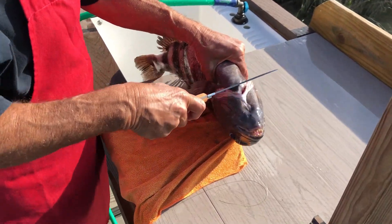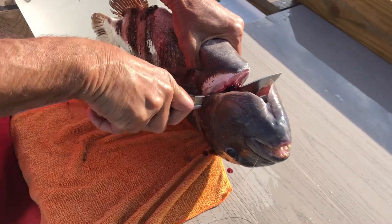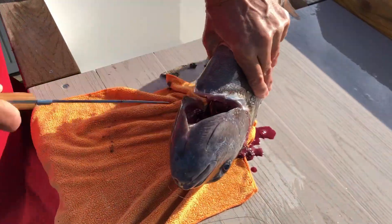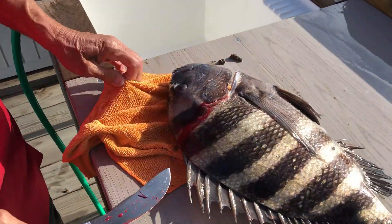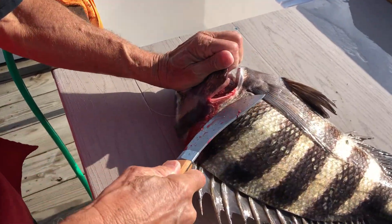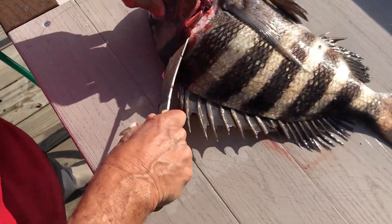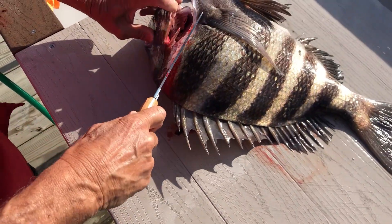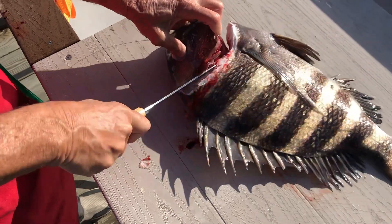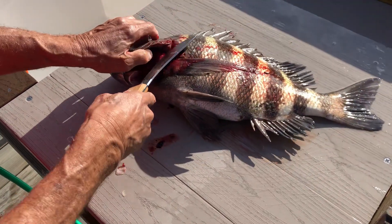Okay guys, remember, always come to the top of the soft spot. These tough sheepshead — it's going to be a little harder to cut the head off than it would be on a trout or red. Just come up behind that little bone, the wing bone there behind the head. Be careful not to cut yourself. When you get in there, cut as well as you can, and then come on the other side.